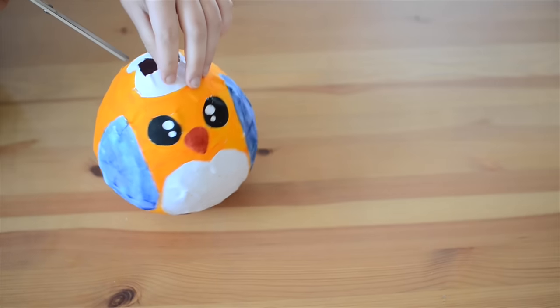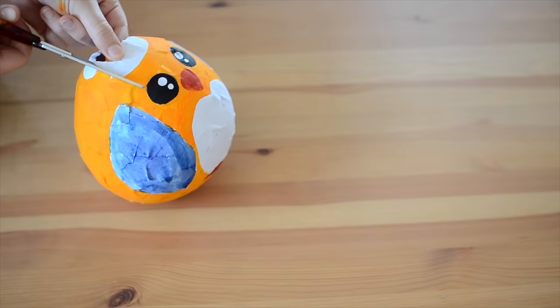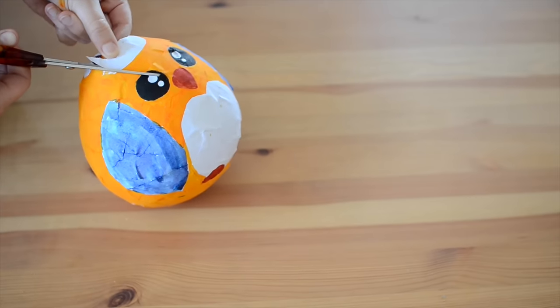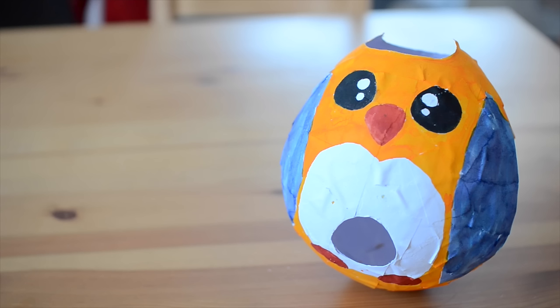Once the paint has dried you can pop and remove the balloon. I chose to cut away the empty space between the owl's ear tufts just to add to the shape. If you do this, you can use the top of the owl as the entryway, but if you want the owl stood upright then just cut a little door into the tummy big enough for your hamster to enter.